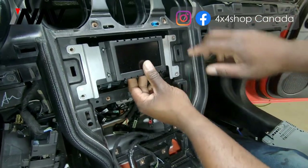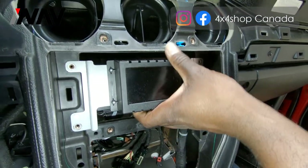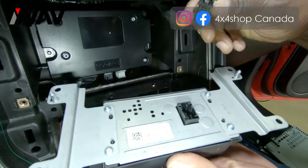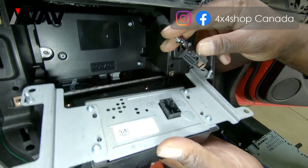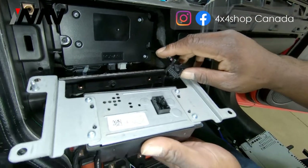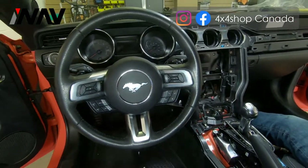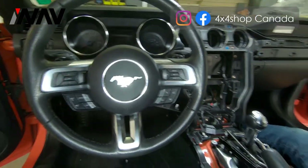Last is the screen. Pull out the seven millimeter screws, pull the screen forward, and you have one wire here which is your backup camera wire for the new system — this plug is very important and will be explained in the installation video. Thank you — this is 4x4 Shop with the 2016 to 2019 Mustang dash panel removal video.